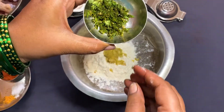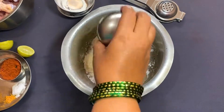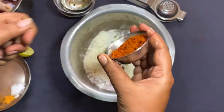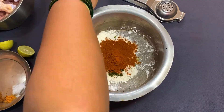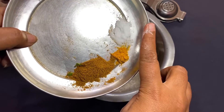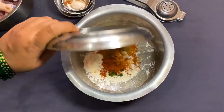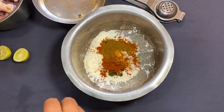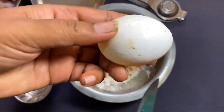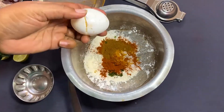Put the sauce back in the pan. Put the sauce and paste in the garlic pan, then put the sauce in the pan.